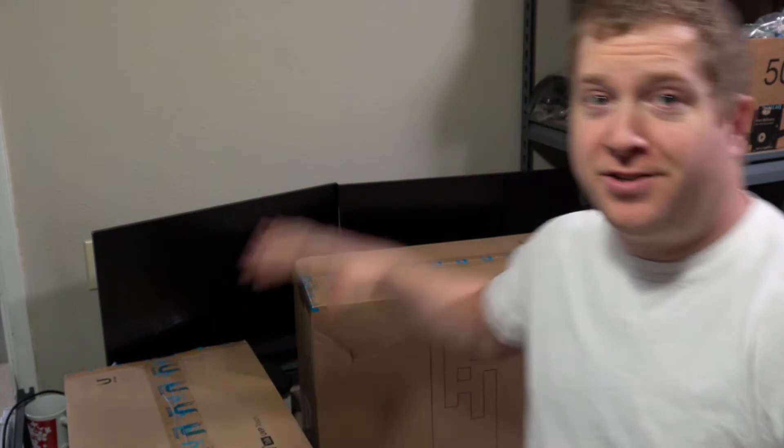Hey everybody, welcome back. As you can see from these boxes behind me, we have some more UniFi stuff to unbox. I hope you guys enjoy.